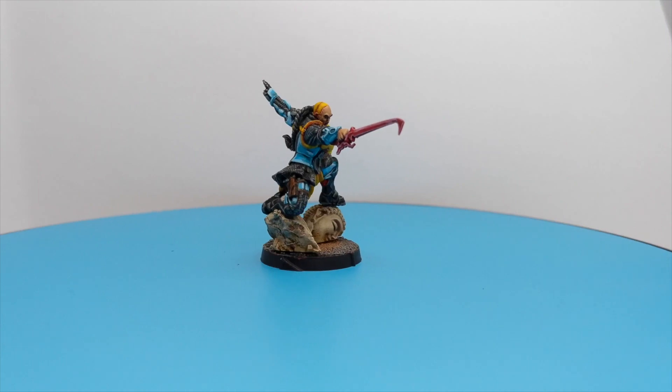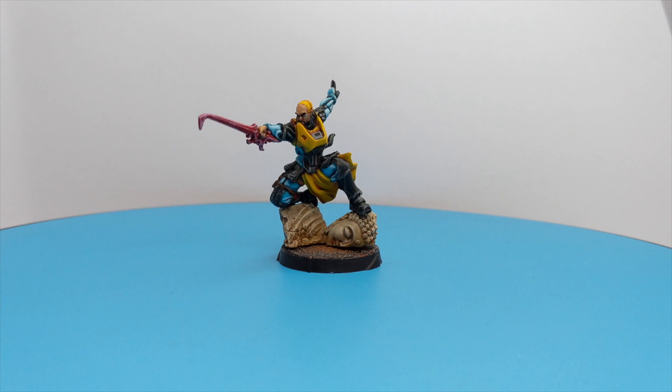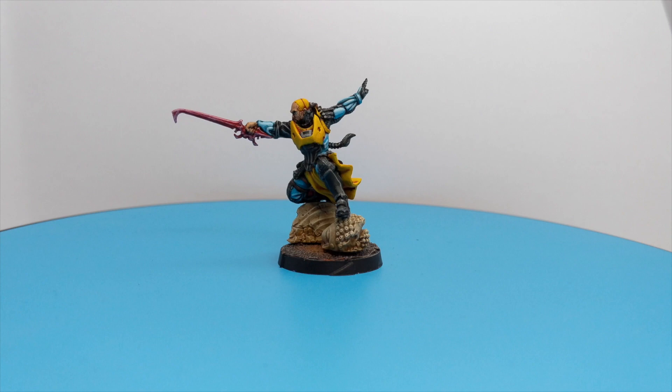Hello guys, welcome back to the Tabletop Artist channel. In today's video I will show you how to paint Lian Kai — this convention exclusive model from Corvus Belli for Infinity. This is an awesome miniature to paint.